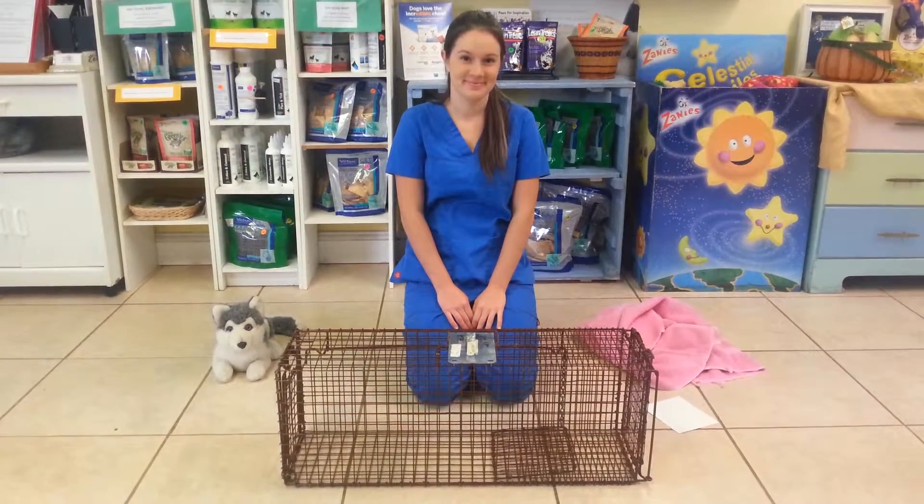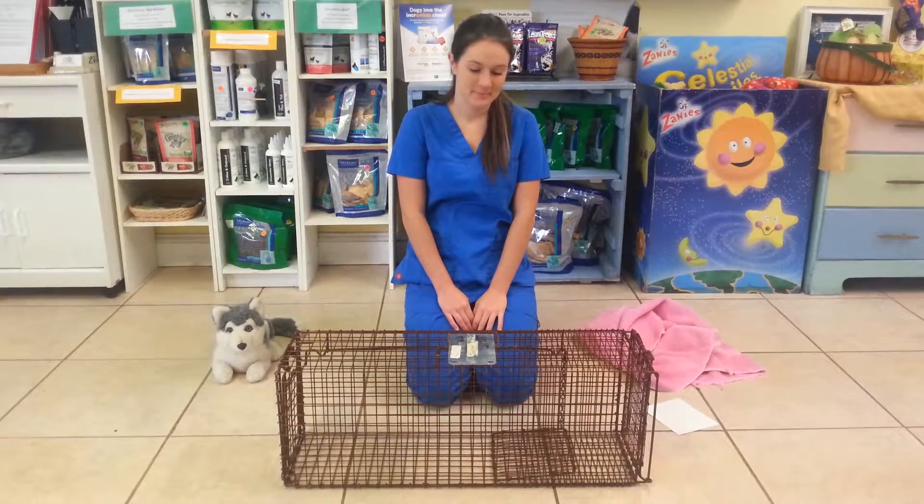Hi, this is Amanda with the Spot Spay Neuter Clinic. We're going to demonstrate today how to set a feral cat trap.